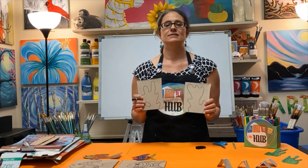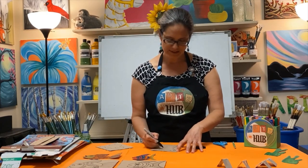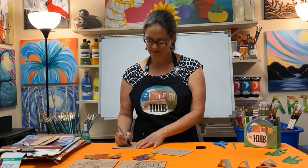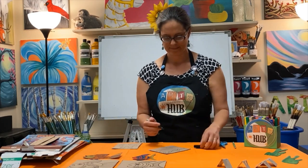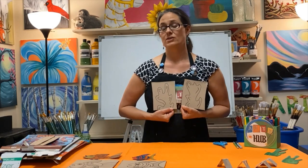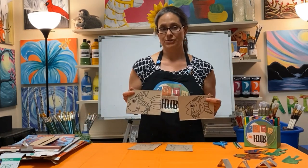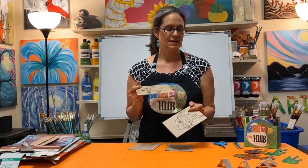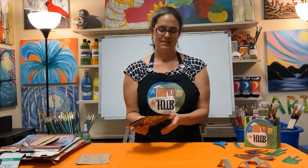Now let's do the seaweed — the good news is your seaweed is already done. If you want to add a detail, you can add a couple of wavy lines, which makes it look a little more wavy. Now it's time to do the coloring. I'm going to let you do that on your own, and when I come back I'll show you what I did. Then we'll cut them out and talk about making the little stands.